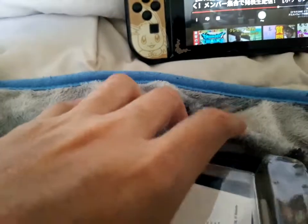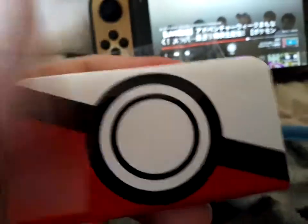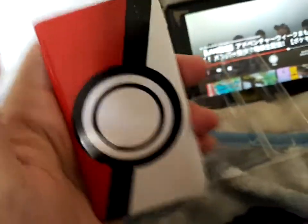Wow, Pokeball — that is really cool! I thought it was a little bit bigger; it looked bigger on the box. Oh well.